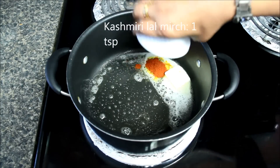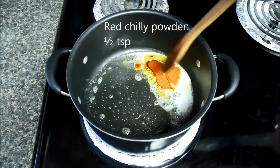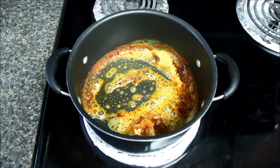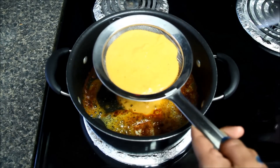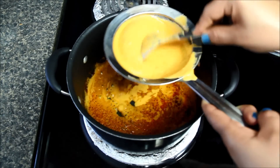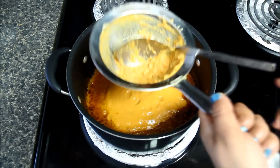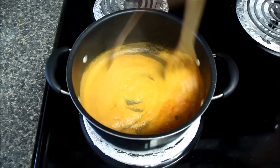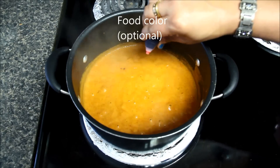Now I'll add Kashmiri lal mirch powder and red chilli powder, mix them, and then I'll strain the tomato puree with a sieve as we want a silky and smooth gravy. Mix it well and let it cook for seven to eight minutes.